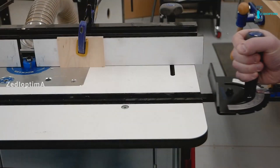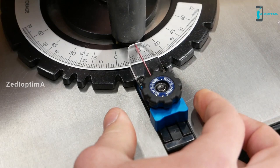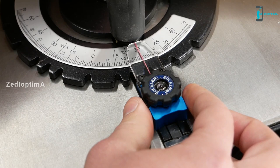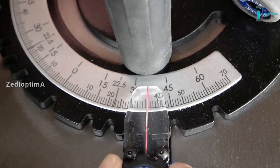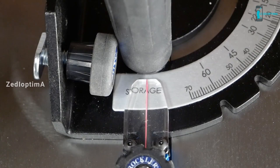The angle is adjusted by loosening the main push handle and then loosening the low-profile ergo knob and pulling back the spring-loaded positive stop to move the gauge to commonly used angles. You can also adjust the gauge to any angle from 70 to 70 degrees in both directions. The angle scale is easy to read and the miter gauge features a hairline indicator that is easy to see even when you are not using the positive stops.